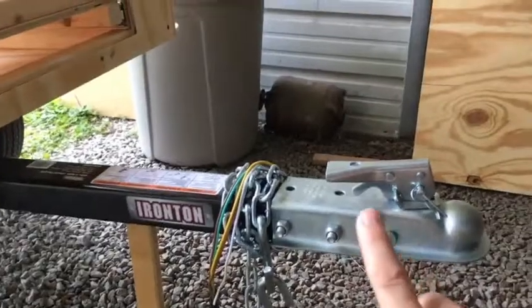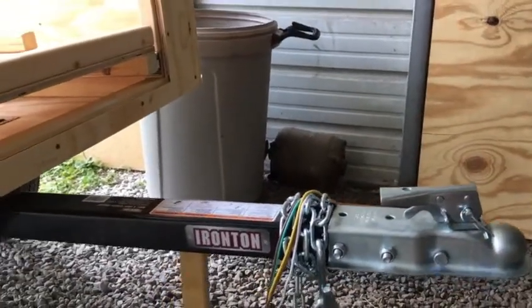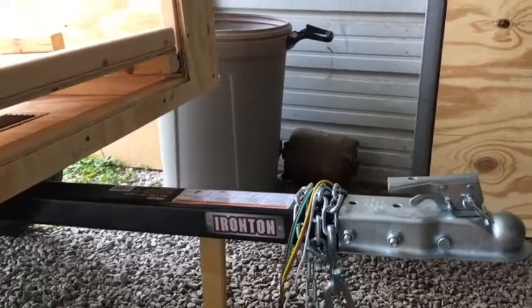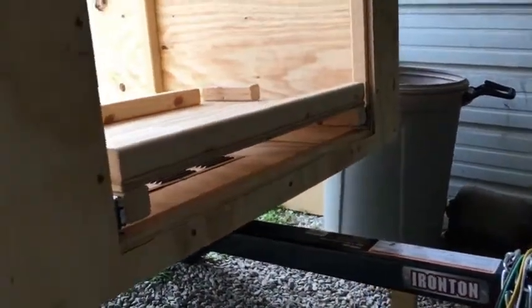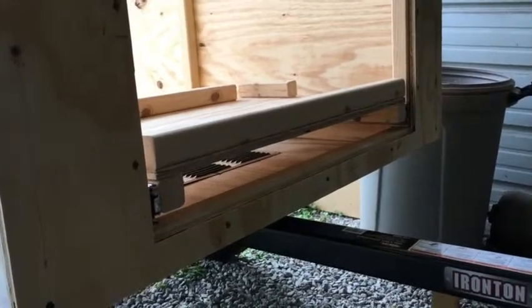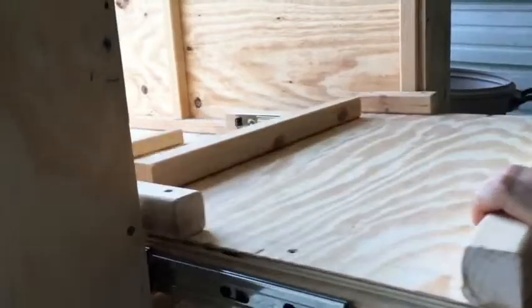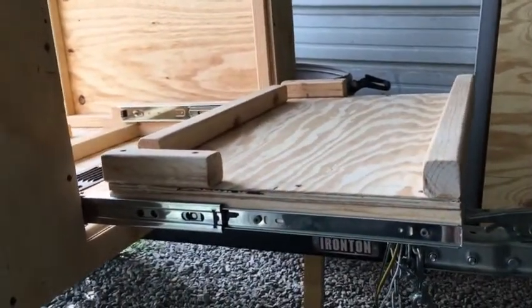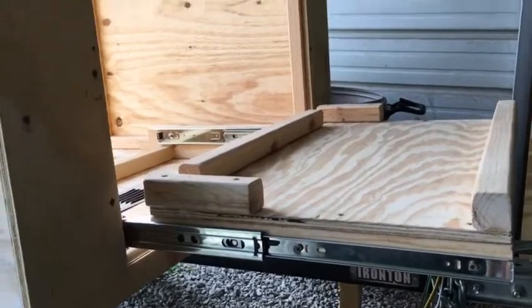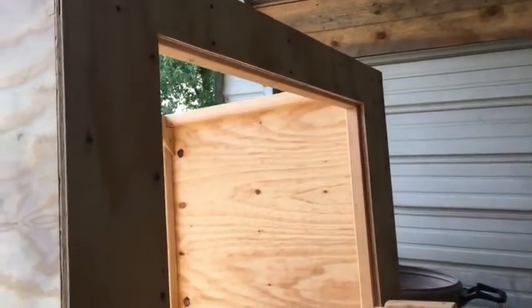The front door will also swing down and rest on top of this edge — it comes out to right about there, so we'll barely be able to open it when the van is hooked up to the trailer and parked straight. But it's low enough that the shelf will clear the door and we can get to the refrigerator. Those sliders support a hundred pounds, so that should be adequate.